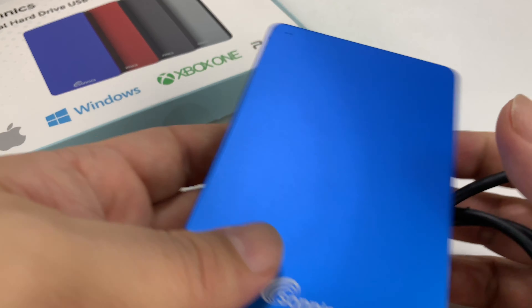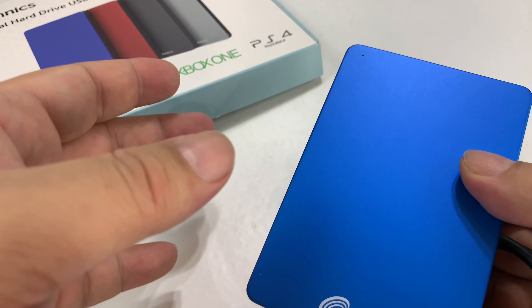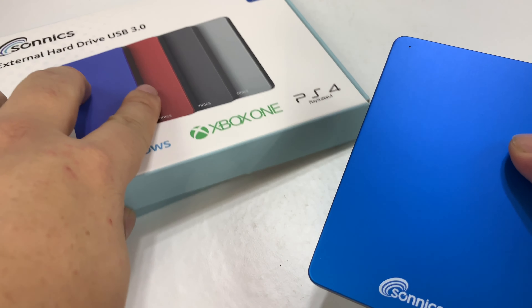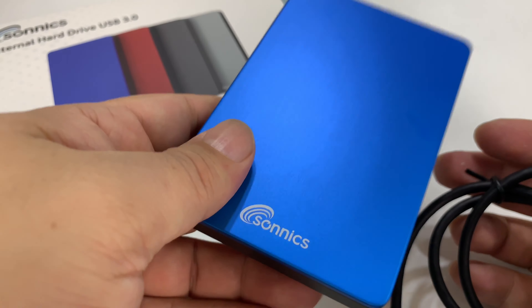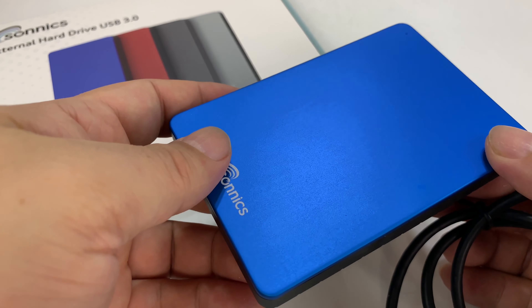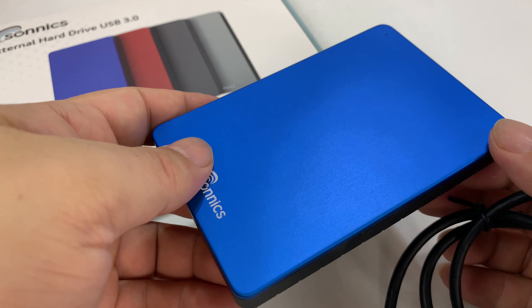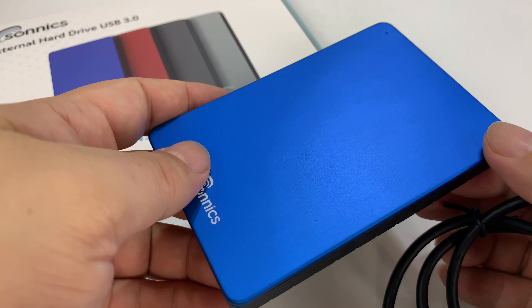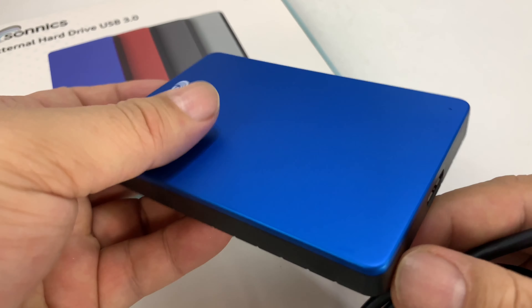Like I said, this wasn't a lot of money — about 30 bucks for 320 gigs. Normally I'm always looking for 1 terabyte, 2 terabytes, really big stuff for backing up computers. But especially if you're just looking at something to replace that thumb drive, that jump drive, this might be it — for 30 bucks, it's going to hold a lot more than the smaller jump drives.